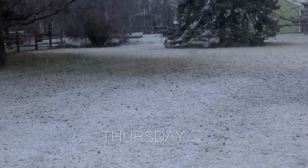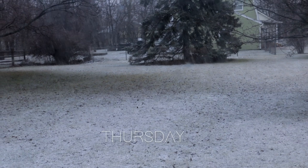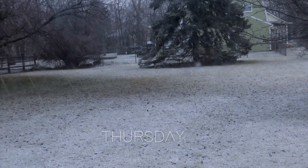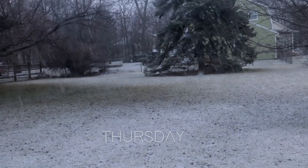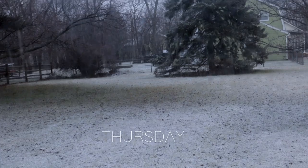You see this crap? First day of March and it's snowing. It was raining like all night. It was like 60 degrees yesterday, today it's like 30. That's Ohio for you.